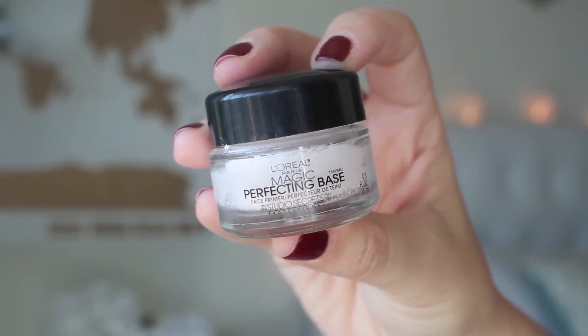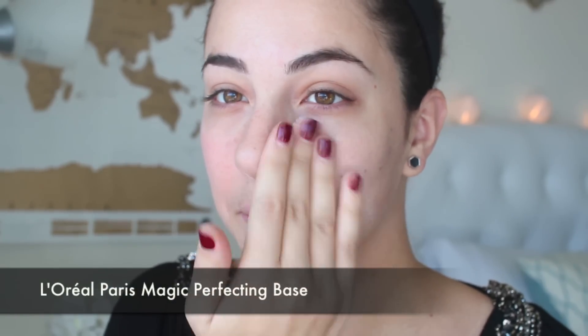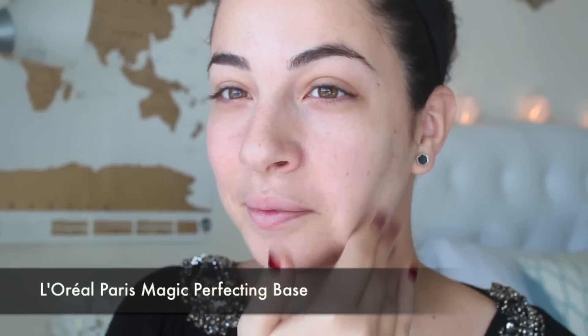Next for primer I'm taking this magic perfecting base in this little tub here and I just take a little bit. I love the really whipped texture of this product. It's going to help smooth out any lines and fill in the pores and it acts as the perfect primer before we go in with our foundation and concealer.